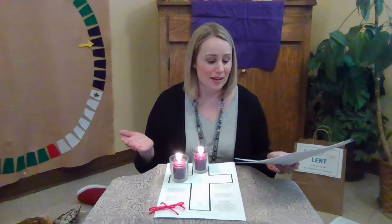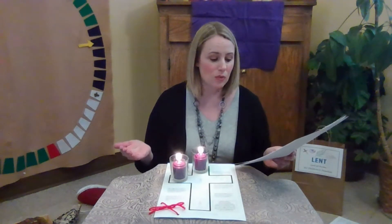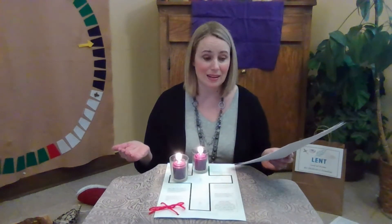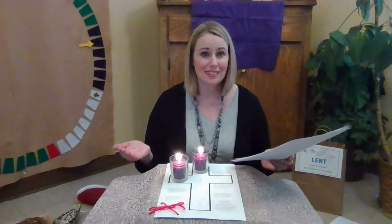Let us pray. Most holy God, give us the will and the strength to turn away from evil, no matter how popular it may seem. Give us strength to do the right thing, even if it costs us much. Amen.